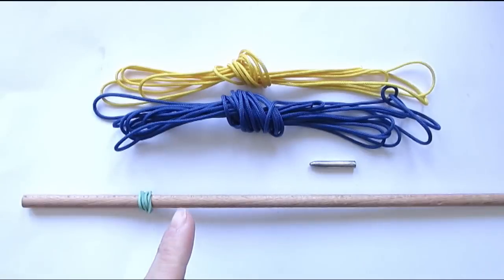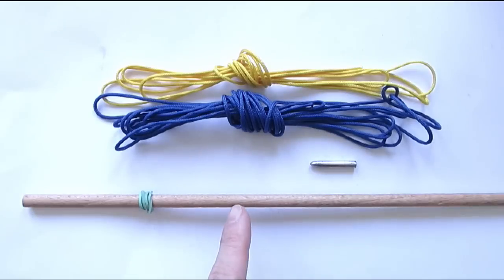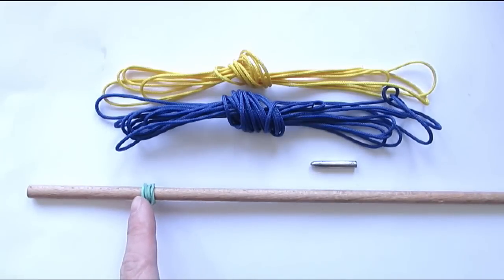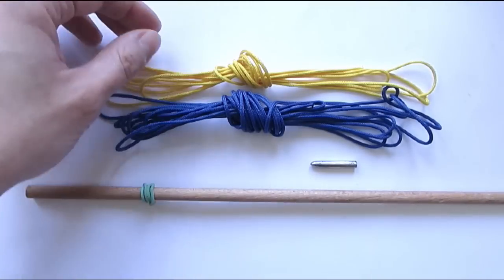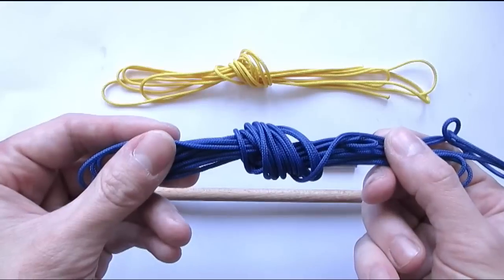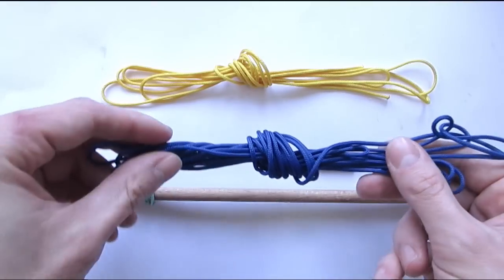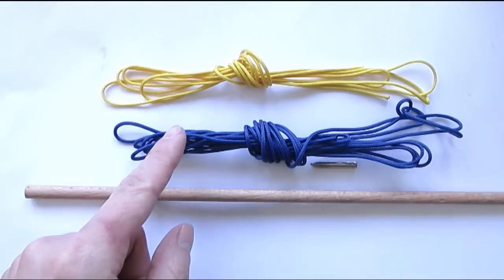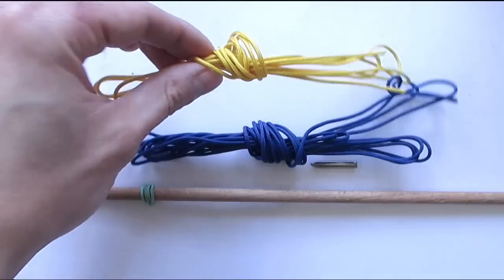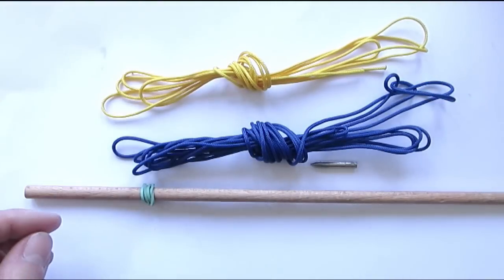Here are the supplies that you're going to need. You have type 1 paracord, lacing needle, and a mandrel — I have attached a rubber band that we're going to use to hold the ends of the cords. I have one cord that's 14 feet long; this is going to be our primary color, and this is enough for a mandrel that's about a quarter of an inch wide. I also have 7 feet of cord that we're going to use for the interweave, which is enough again for a mandrel a quarter of an inch wide.